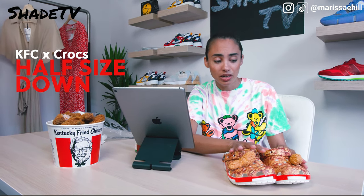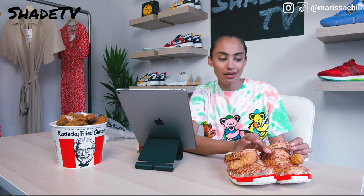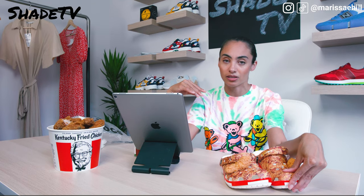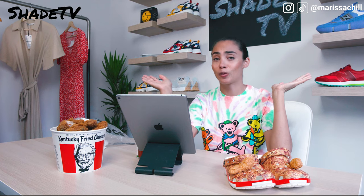The nice thing about Crocs is you can pull that strap forward and keep it forward for a more casual look, which is why I'm able to fit my 7.5 foot into these. Personally, I'd recommend sizing half a size down — my perfect size for this would have been a seven. I made these work and I'm probably not going to be wearing them with super thick socks since my feet are right at the edge, but it's a great summer shoe nonetheless.